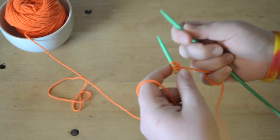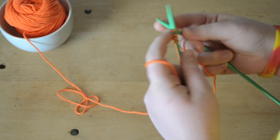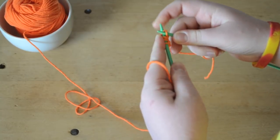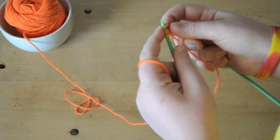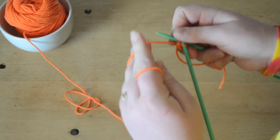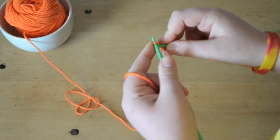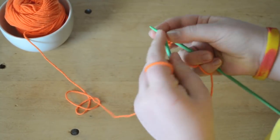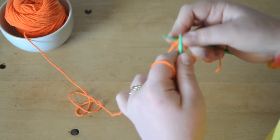Now we will begin knitting. Go into the stitch, around, out, off. In, around, out, off. Into the stitch, wrap your yarn around, out the stitch and off. Do that until you get all your stitches knitted.